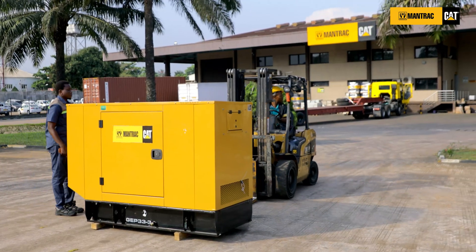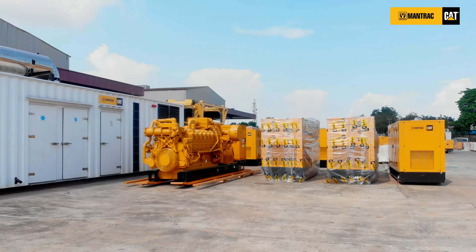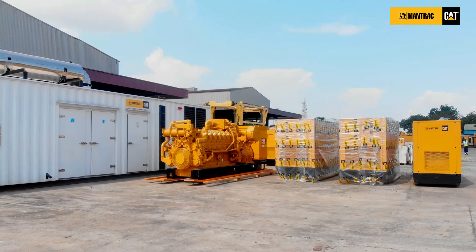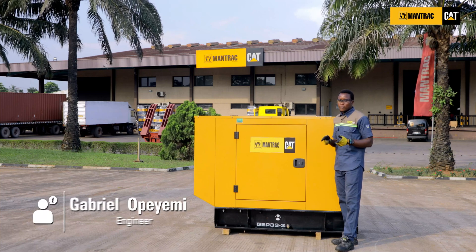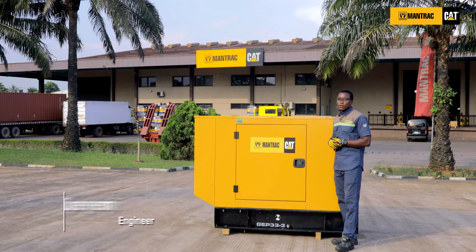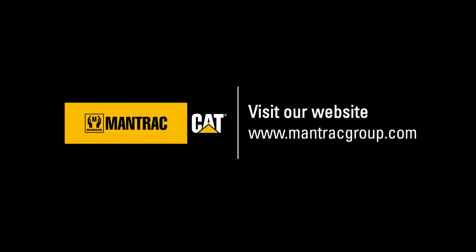How do you know the gen set that best suits your facility? By referring to Mantraq for all gen set rating calculations, which will be done through load audits or load assessments of your facility. Remember, adequately sized gen sets perform efficiently. For more information, you can visit our website at www.mantraqnigeria.com and also subscribe to our YouTube channel, Mantraq Group. Thank you.